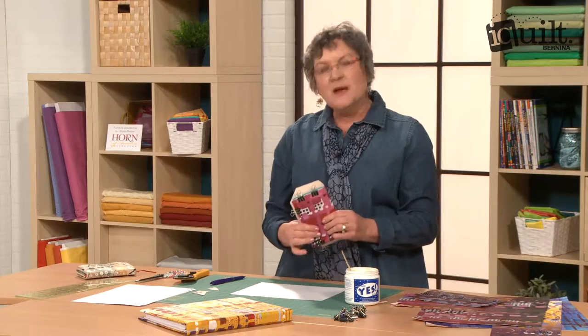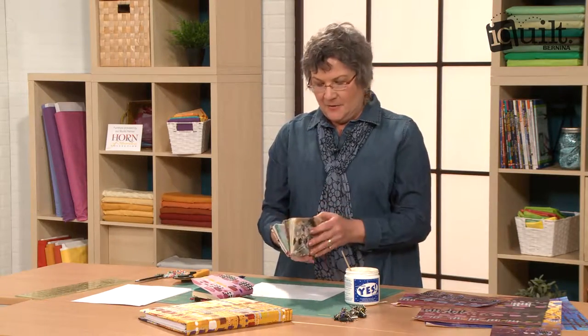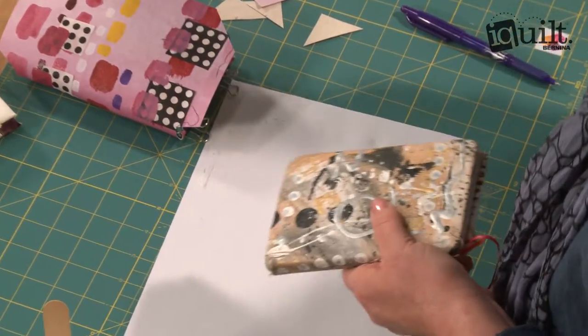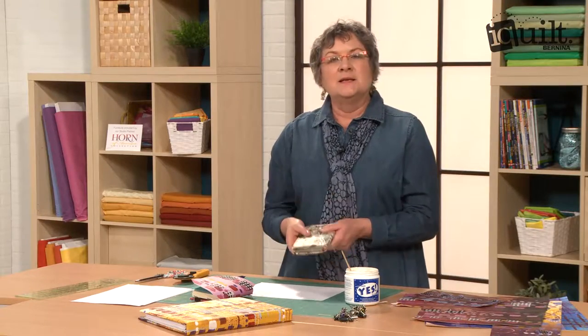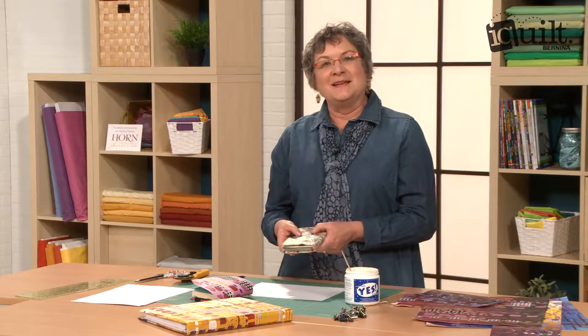And then you have a great little book. Here's my little daily planner that I covered to show you how I stick that calendar in there. These make wonderful gifts because there's something handmade by yourself that you painted, made into the book, and given as a gift. I hope you join me for my class at iQuilt. Thanks.